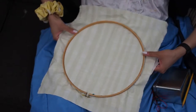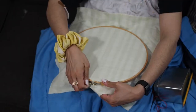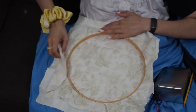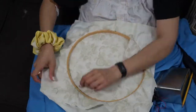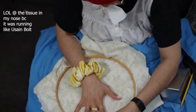Then I put the larger hoop on top and press it nice and tightly together. That little screw at the top — as you tighten it, it tightens the fabric inside. Since I'm using two layers of relatively thin fabric, I have to tighten it by pulling the fabric from the outside, squeezing the two rings together, and you see the fabric start to get nice and tight.